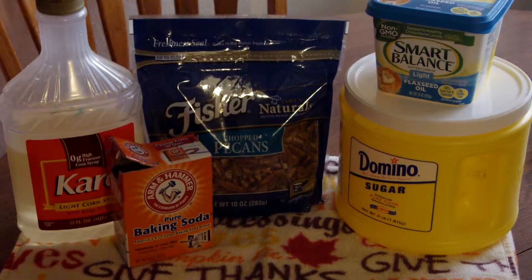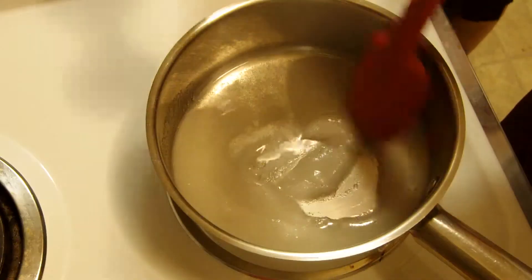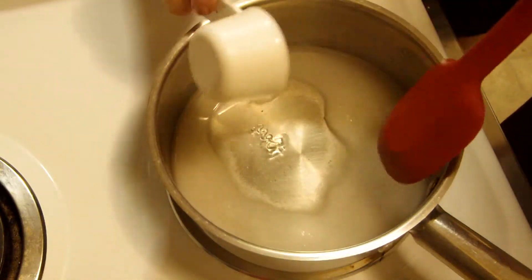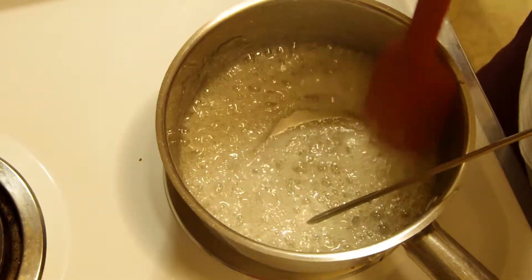you're going to need pecans, corn syrup, sugar, baking soda, and vegan butter. The exact quantities will be in the description down below. In a pan over medium heat, add your water, sugar, and corn syrup. Bring this to a boil and let boil until it reaches 240 degrees.